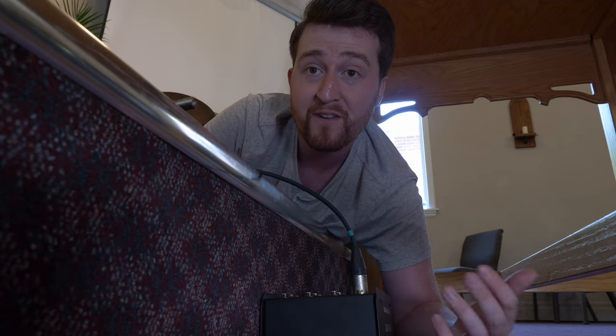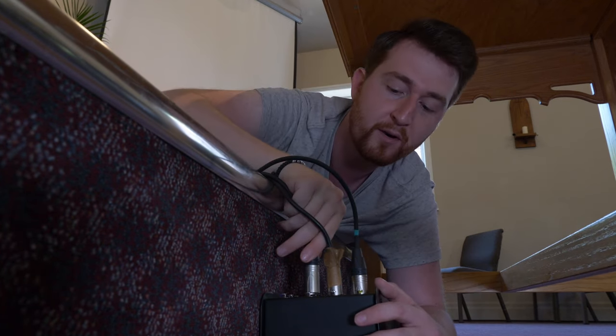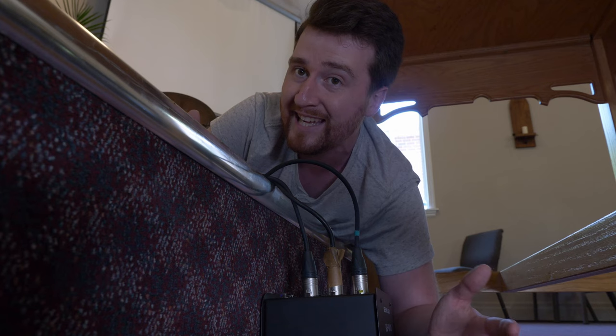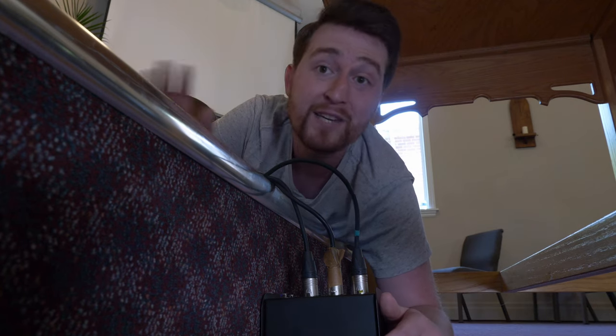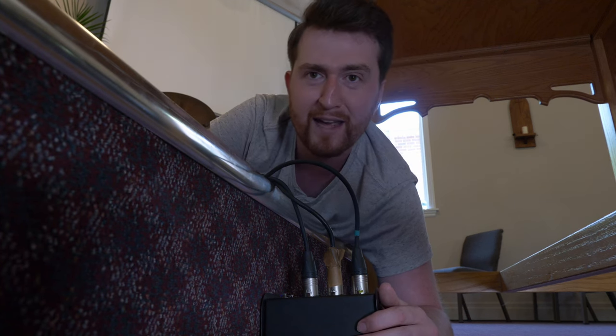There's just one problem — digital sound boards are really expensive. For a small church like ours, there was no way we'd have the budget for a board of that nature. That was reserved for bigger churches with larger budgets — the ones that could have fancy sound boards and nice in-ear monitors. For us little guys, we just had to hope, pray, and dream that maybe one day we could have that type of technology.